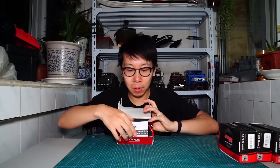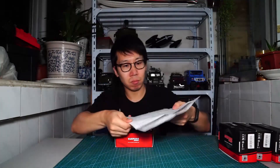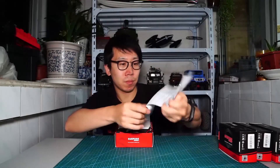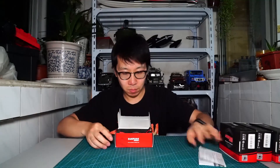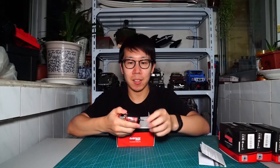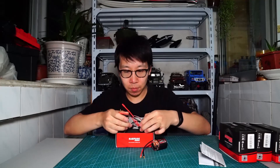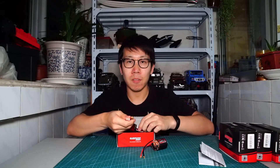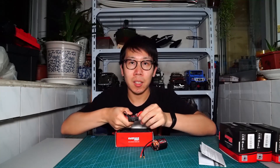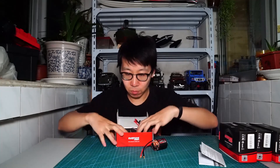Here you can see the manual, a lot of fittings, the motor — 16-turn with heatsink — and the ESC with T-connector, 60 ampere. Just like the hobby main turn 60. That's all.